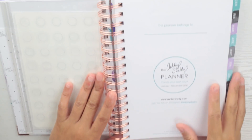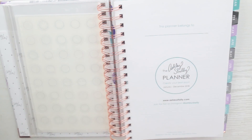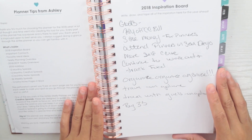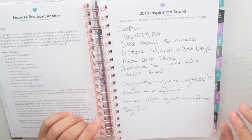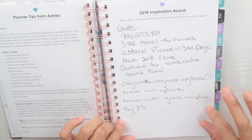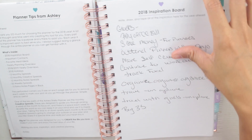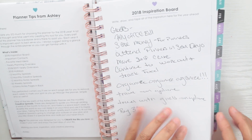The first page says 'This plan belongs to' — I haven't put my name in yet; I might do some alpha letters so I don't have to write. This page here says 'My 2018 Inspiration Board.' I just put my goals for everything I want to accomplish in 2018. My thing is your goals can be big or small — as long as it's something you want to do and accomplish, that's big enough. I still have room to write more, and I can go back and check them off when I'm done.